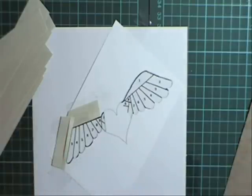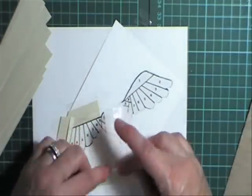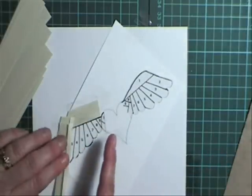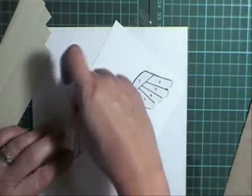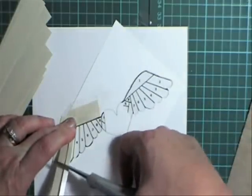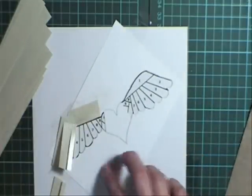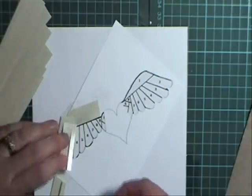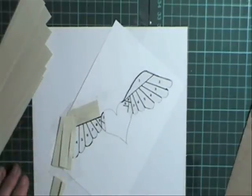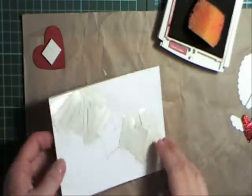We'll do one more to show you and then skip along. Put the fold along number three and tape that down. Your tape is going to go onto the card — don't put it on the pattern. Continue doing this all the way down through all the numbered lines.